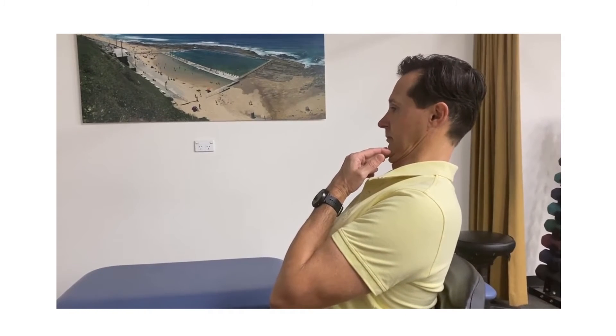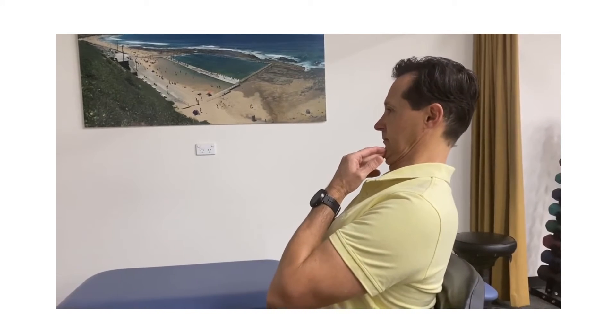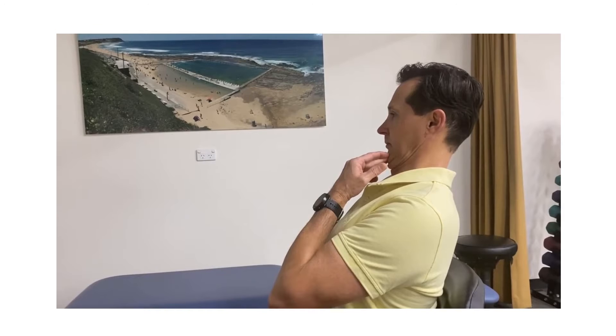With retraction, you look straight forward — you don't look down. The head pulls back on the neck, and you can see the head going past the back of the thorax. At the end of the movement there's an over-pressure where you use both hands on the chin, push with your fingers, then relax.